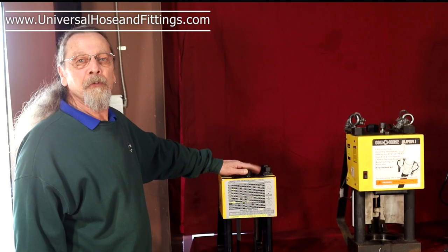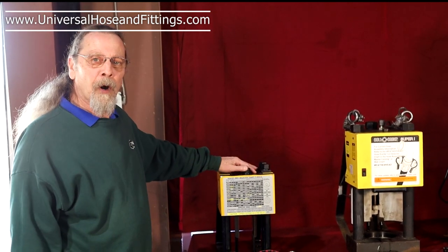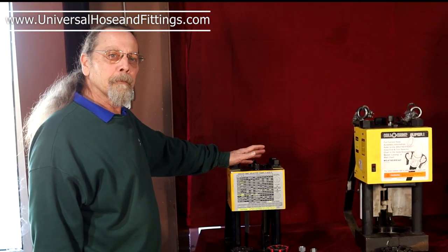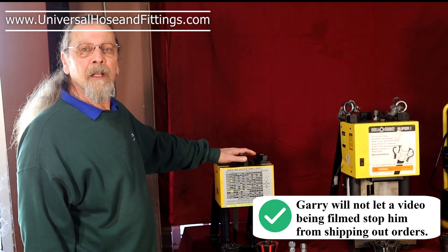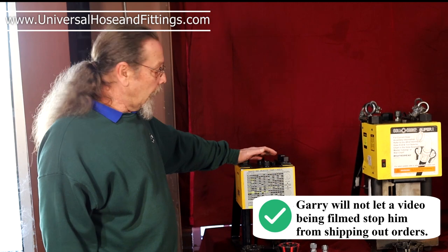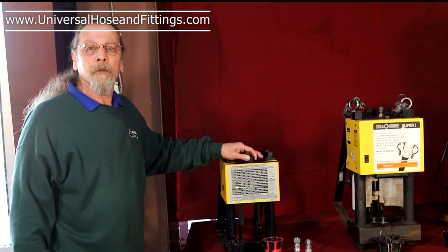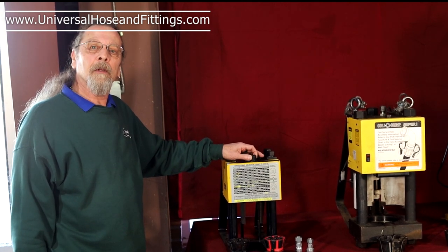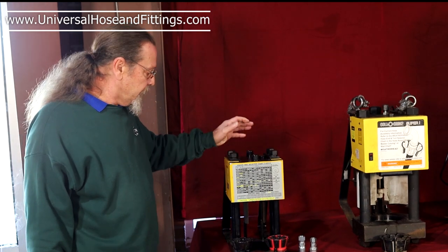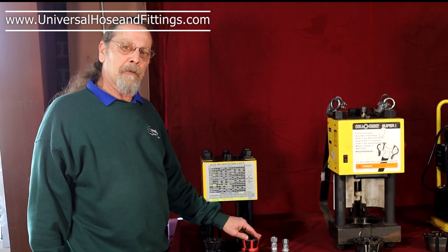Most of my customers that use this hose machine, or crimper whichever you want to call it, are farmers and agricultural people — mostly people that don't need anything larger than a two-wire hydraulic hose. This particular machine is made to accept the U-Series fittings, but you can also use the Z-Series fittings, but only in quarter-inch, three-eighths, and half-inch.